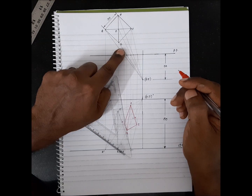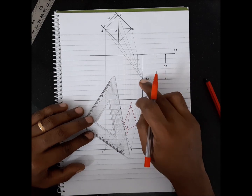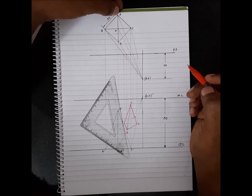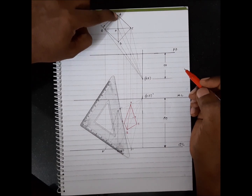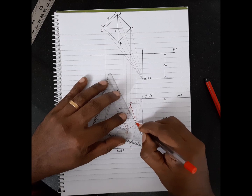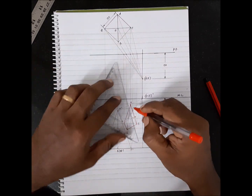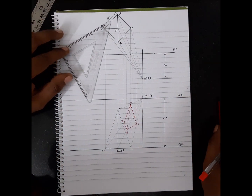Now, tell me — which is the hidden column? You can look from here to determine which is hidden. It's D. So you can see DC and AD are the hidden edges.